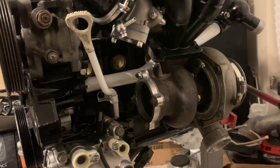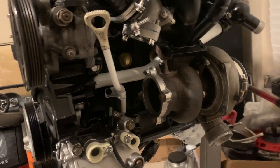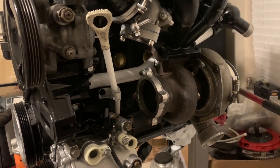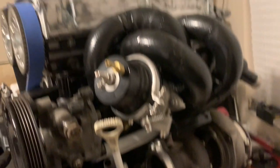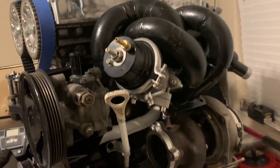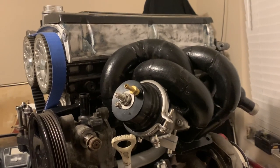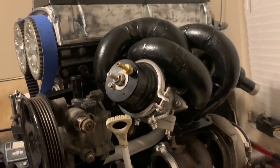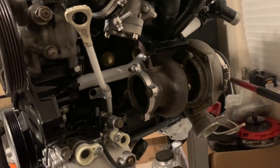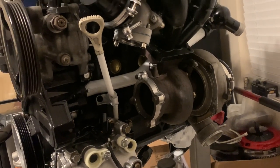You can really see how compact everything is, but I still believe I'll be able to get a downpipe in here — even if I have to oval the pipe where it gets close to the AC components. It's definitely coming out good. We have a couple more items to address; one of them is the valve cover, which needs to get cleaned up, but that'll get done.